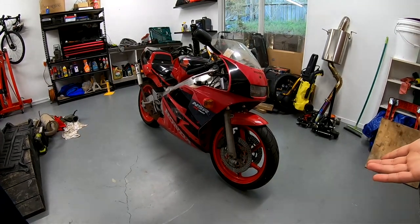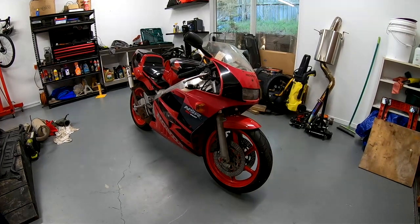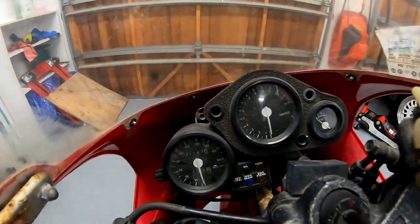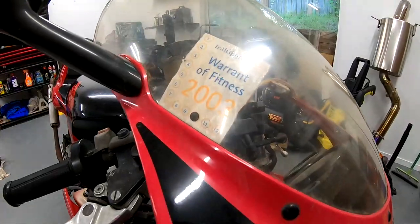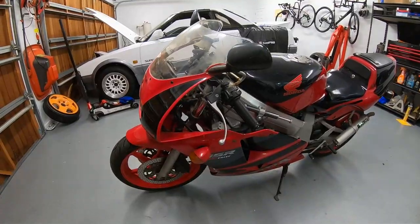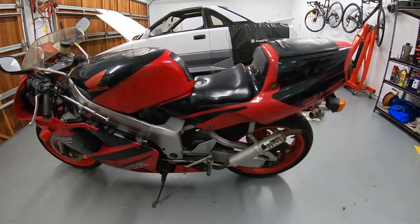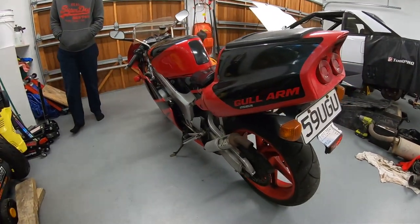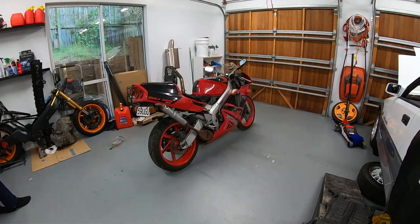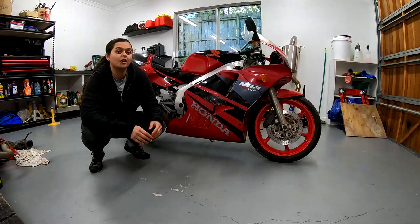Welcome everyone to part one of my NSR restoration series. This is a 1993 Honda NSR 250R with 31,000 kilometres, no rebuild history, registration on hold since 2004, and a non-running engine. We found this bike through a mutual contact who was reminiscing about the old days when he used to ride his little 250 Honda. He couldn't remember exactly what it was, but he mentioned it was a two-stroke — that comment alone set my imagination wild, and I'm so glad we pursued him for more information.